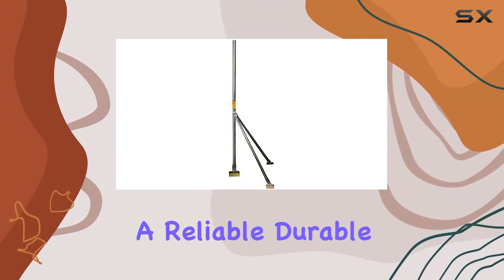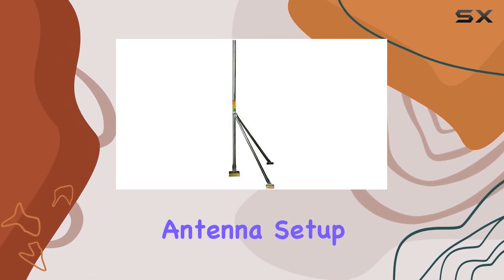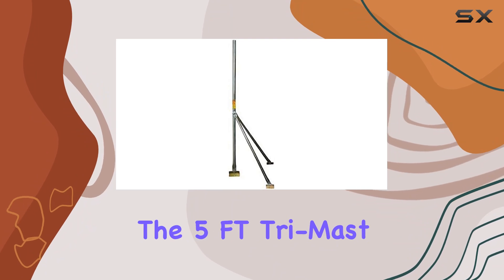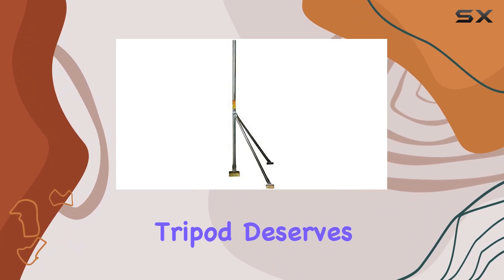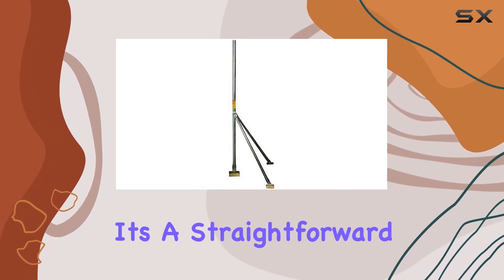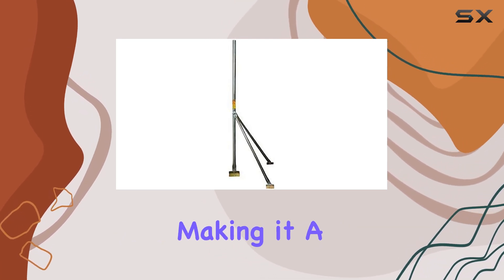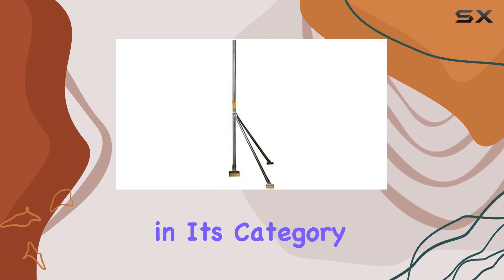Overall, if you're looking for a reliable, durable mount for your antenna setup, especially if you're dealing with varying roof slopes, the 5FT Trimast TV antenna mount tripod deserves serious consideration. It's a straightforward solution that delivers on its promises of stability and signal quality, making it a top contender in its category.